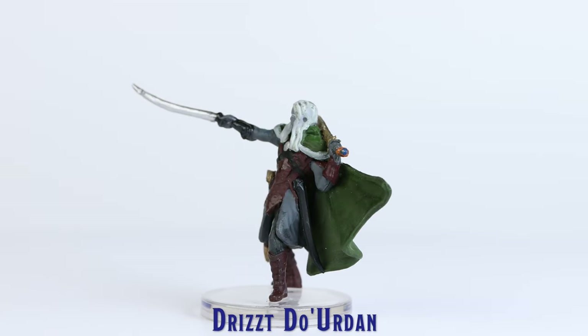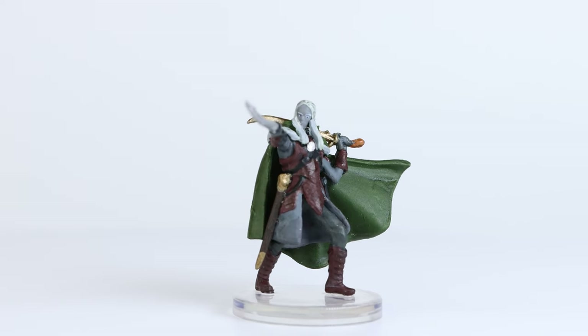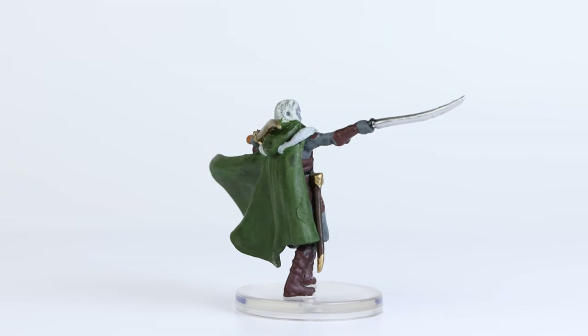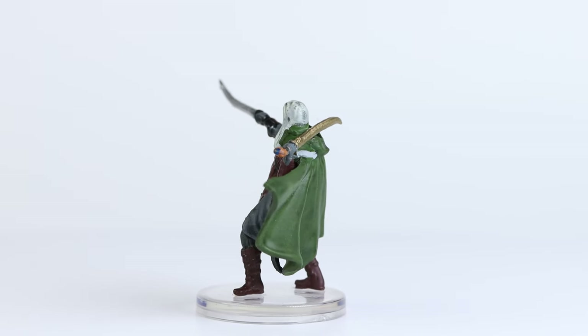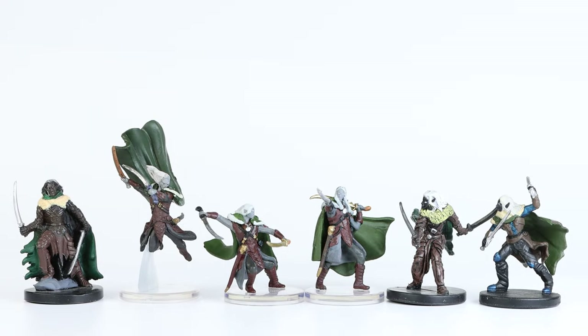And finally, we have the alternate Drizzt Duurden sculpt. This is a unique new pose for this mini, and I quite like it. The paint application was average, however I do appreciate that they used a subtle dark wash on his green cape. Over the years we have seen several different Drizzt sculpts, and I think these are quite improved over some of the past ones.